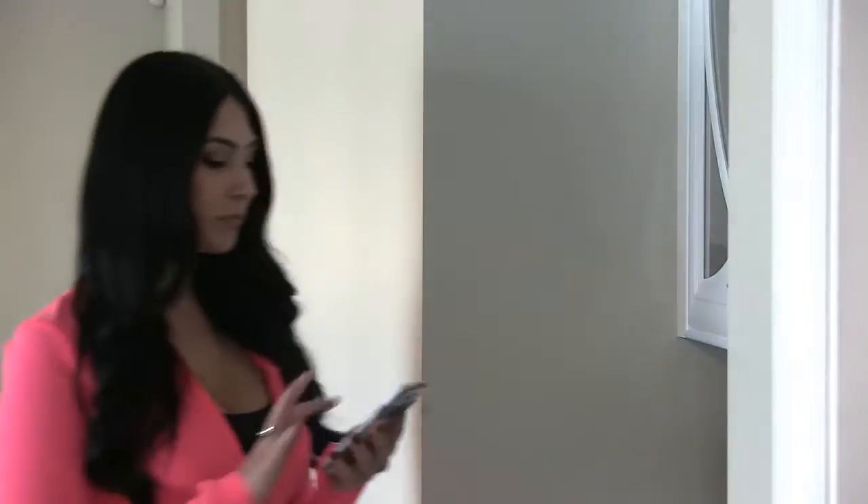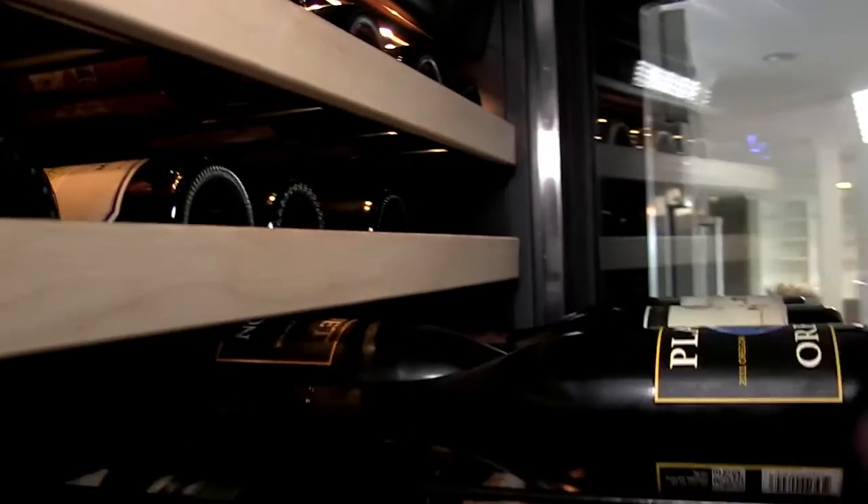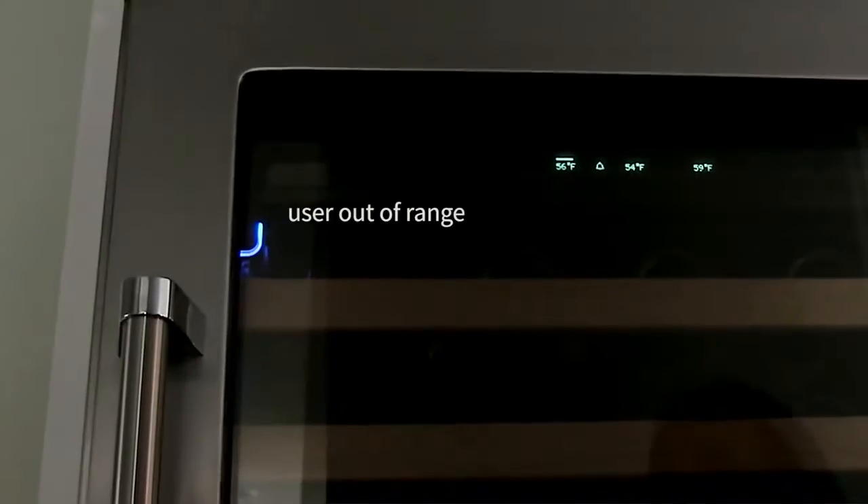No more lost keys. Control all your locks with your smartphone. With built-in proximity detection, SmartCube can detect when you're in range and lock automatically, then re-lock when you leave.